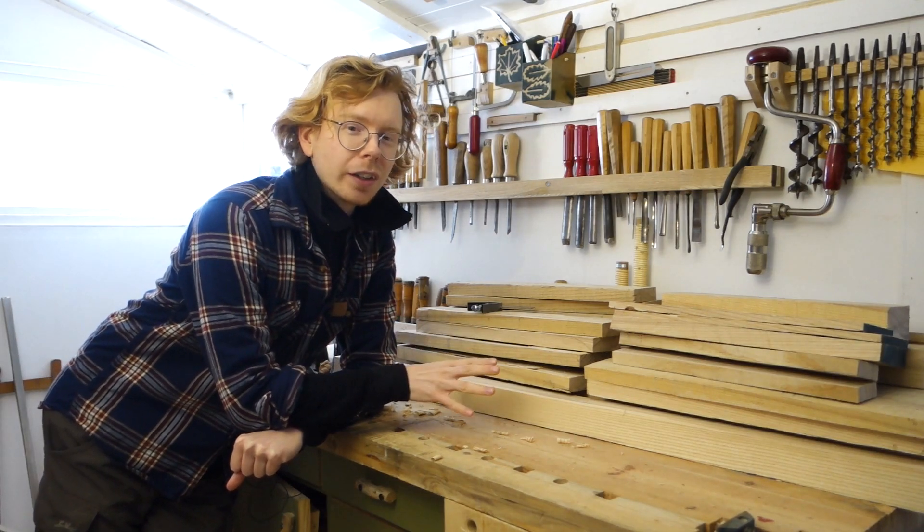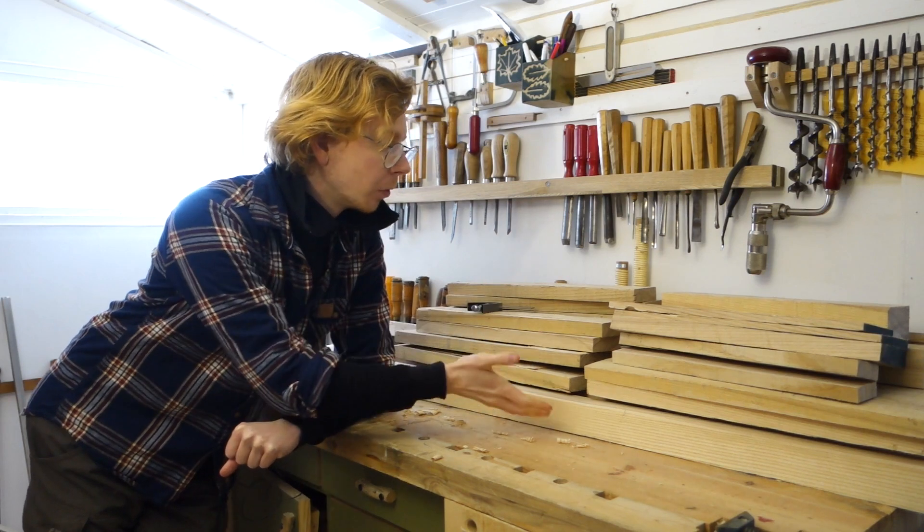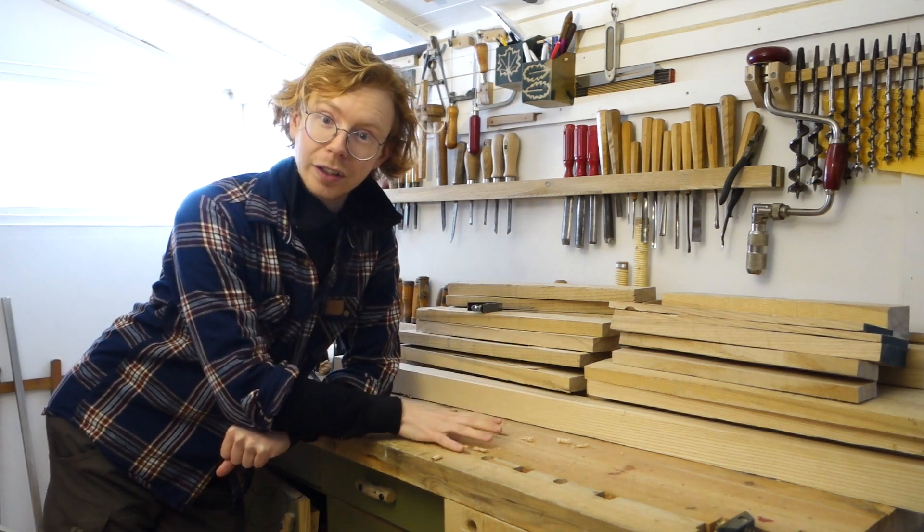Hello friends, welcome back. I'm working on a standing desk in Ash and last time I cut up a whole stack of components and they need planing, so let's get to it.